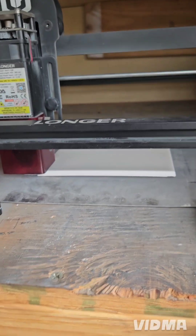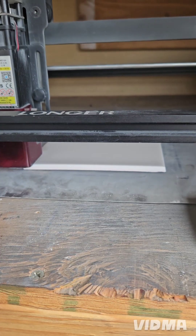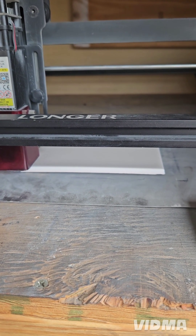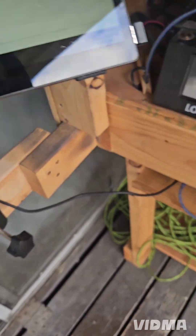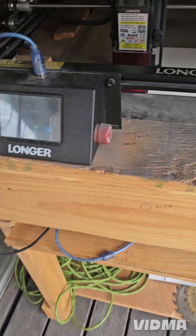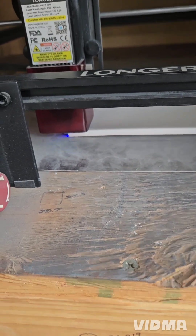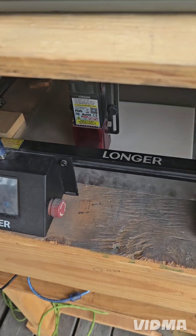I'm gonna do this a couple more times until it just goes around the edges, and then I'll frame it and show you after that. I went ahead and adjusted the corners until I got it to where it just rides around the corner there.